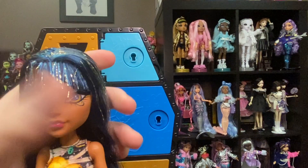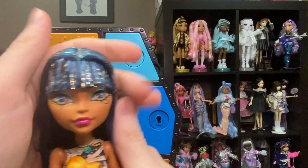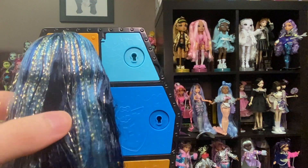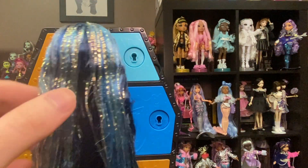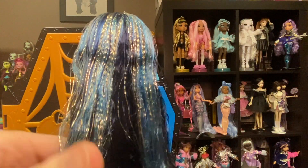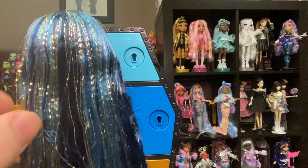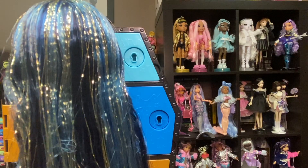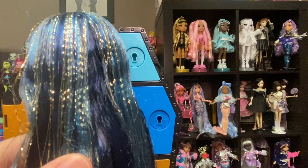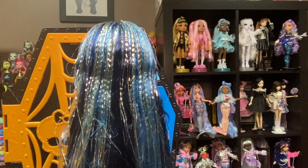Here is Cleo de Nile. As you can see, her bangs are giving me problems — no one is surprised, because bangs are kind of notoriously awful. I'm pretty sure her hair is Saran, but don't quote me on that — it feels like the way Saran feels fresh out of the box. There is tinsel throughout, and it kind of looks like the same tinsel that Abby had in G1.